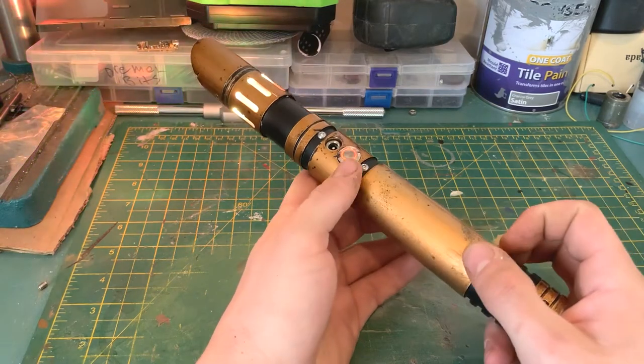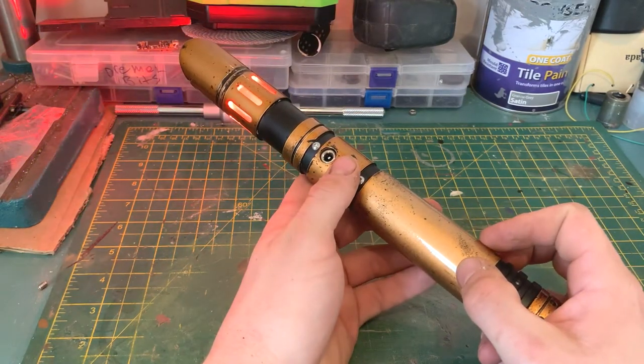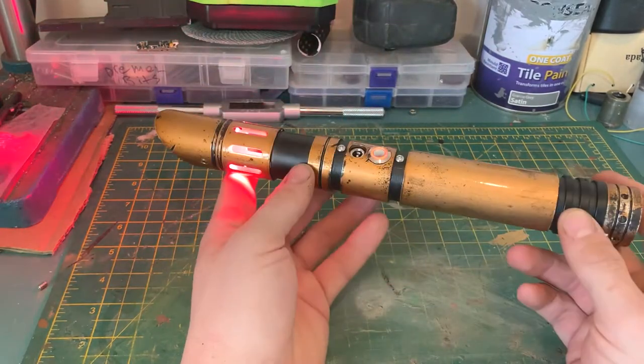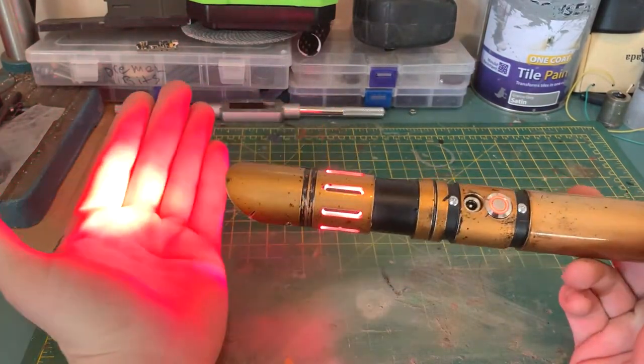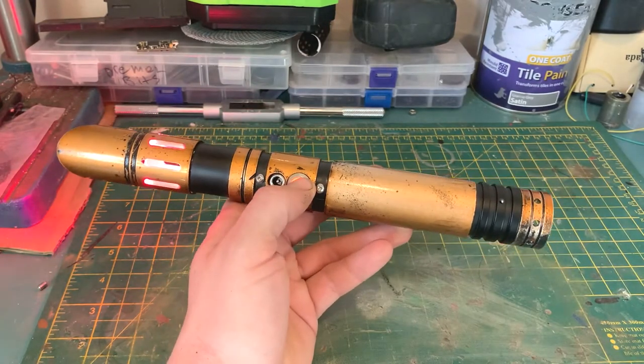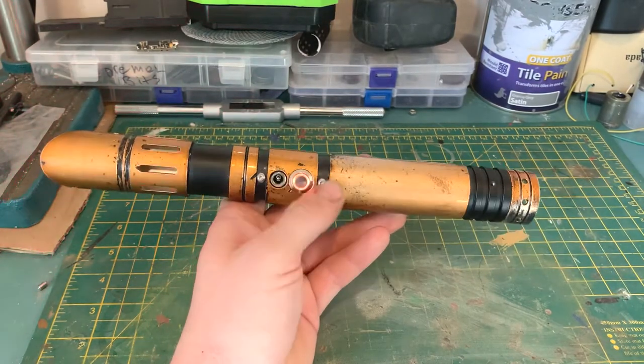That's now changing color. Let's stop it on red - okay, well it's pink, but yeah, so you get full color changing.